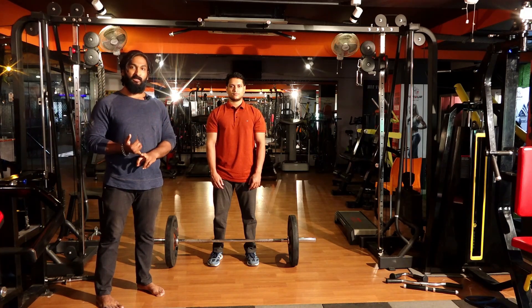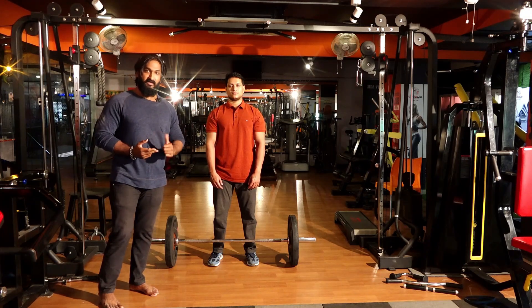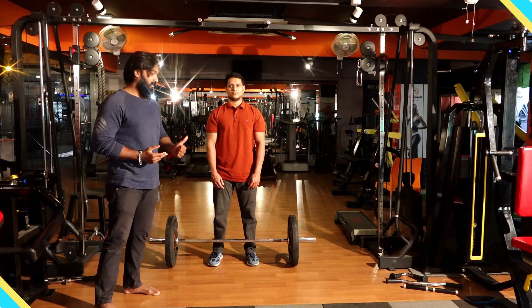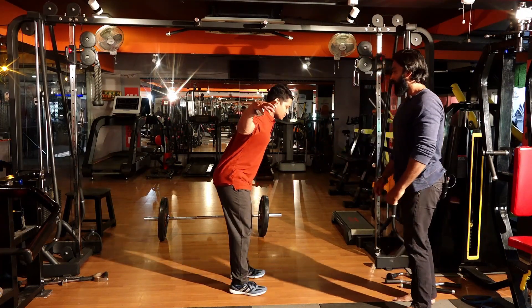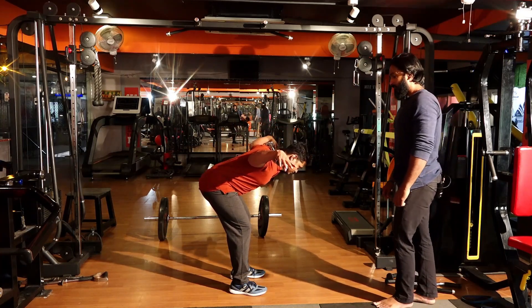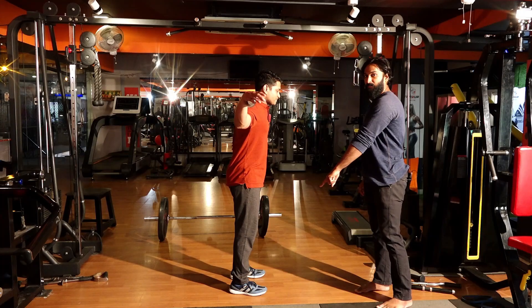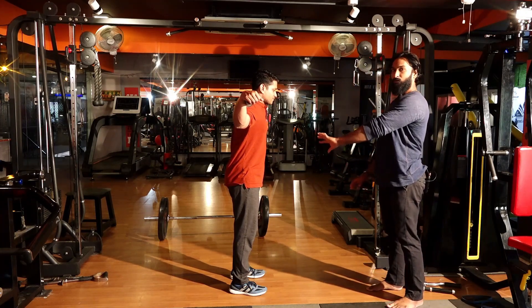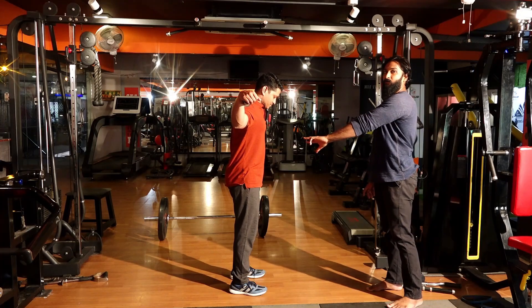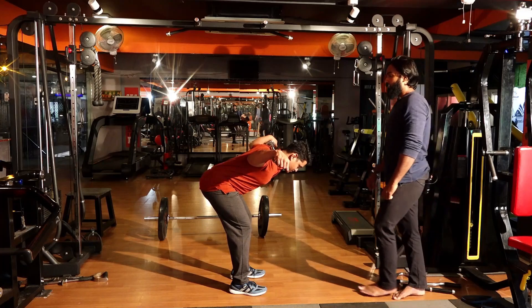You can include that in a warm-up session. There is another variation — the Good Morning exercise. Let's see. Let's practice.